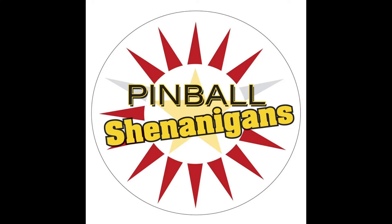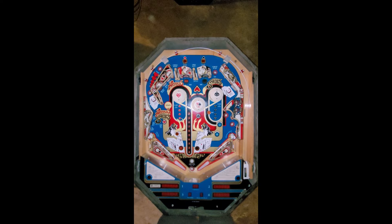I'm Mike Dymus and this is Pinball Shenanigans. I'm going to do a little video on this Hartz Spades cocktail machine made by Allied Leisure. I believe this is the only Allied Leisure machine I've ever owned, and it's definitely very unique and very different in the way they manufactured the machine.